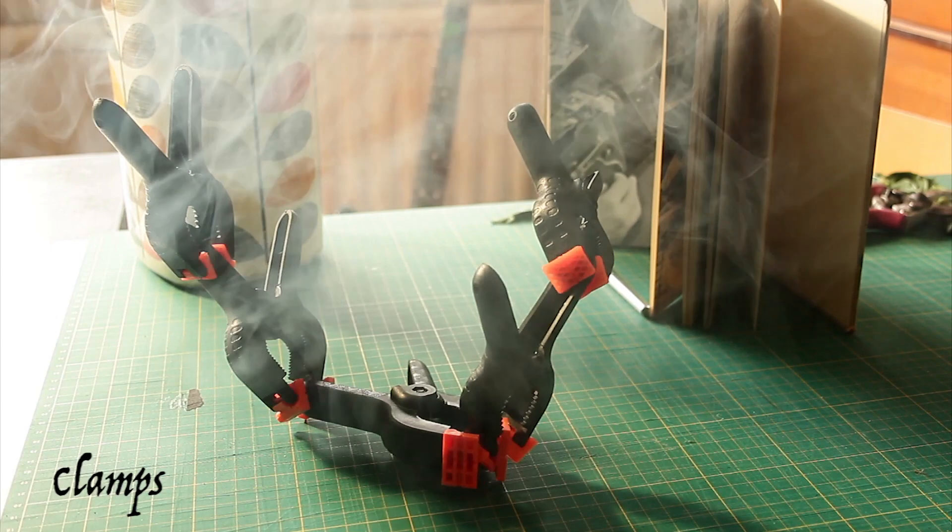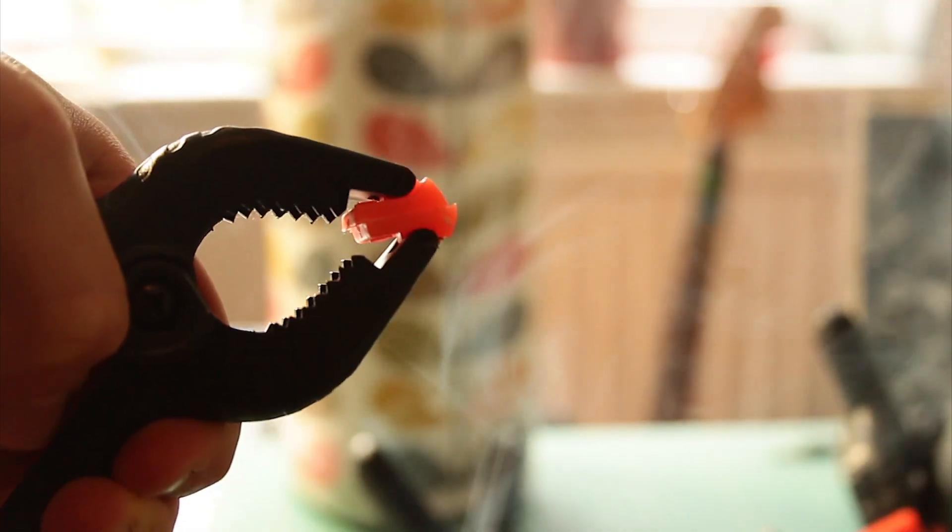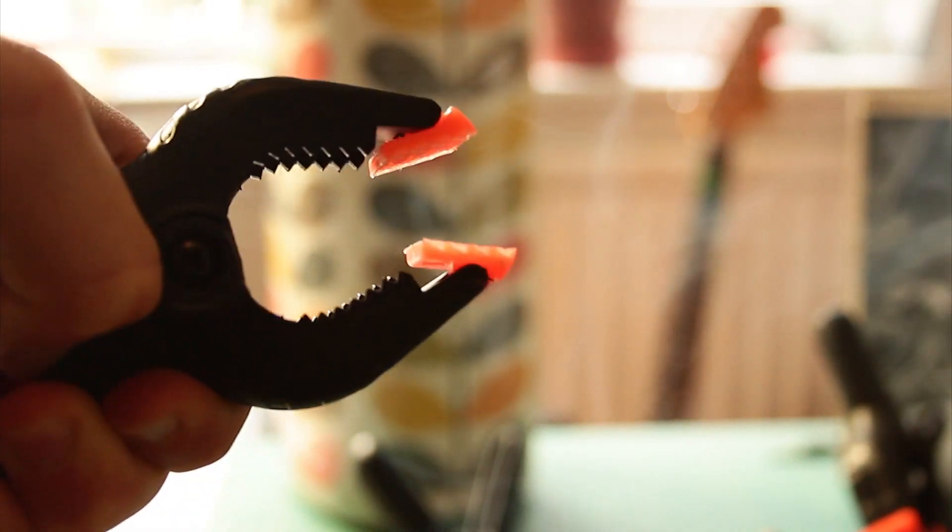Clamps. I use clamps for holding things up, like putting a silk on a tripod, because it's a really quick and easy way of holding things up.